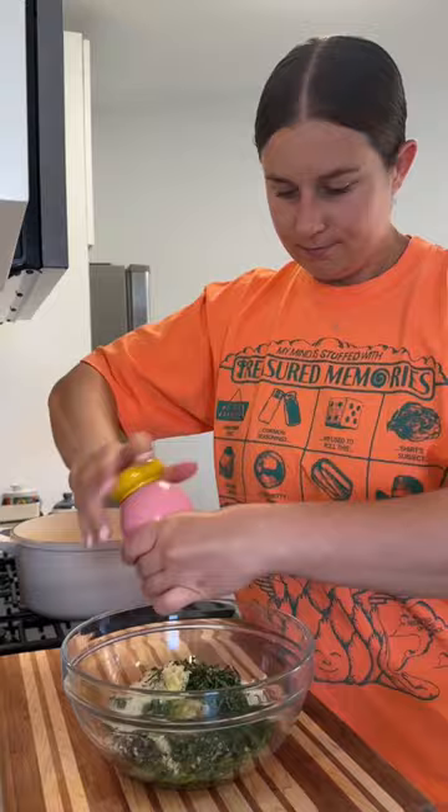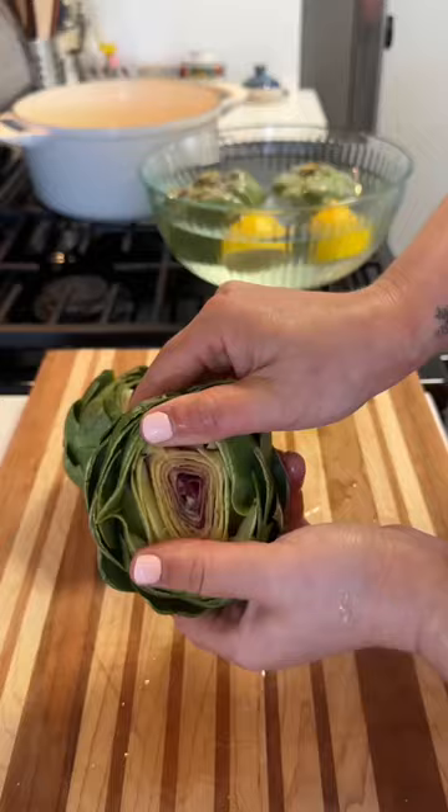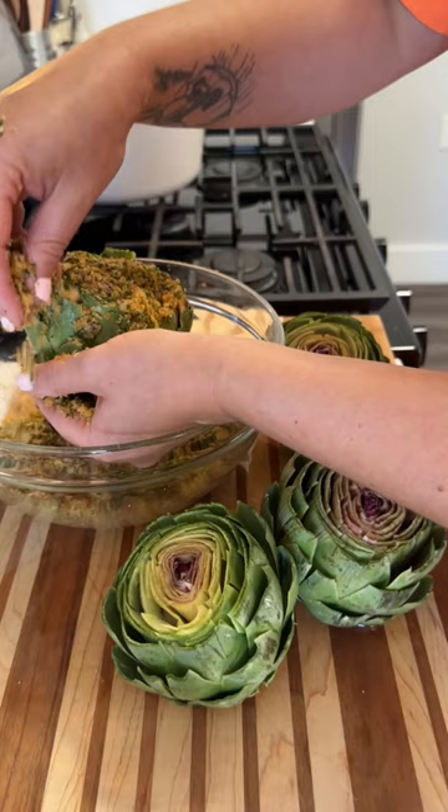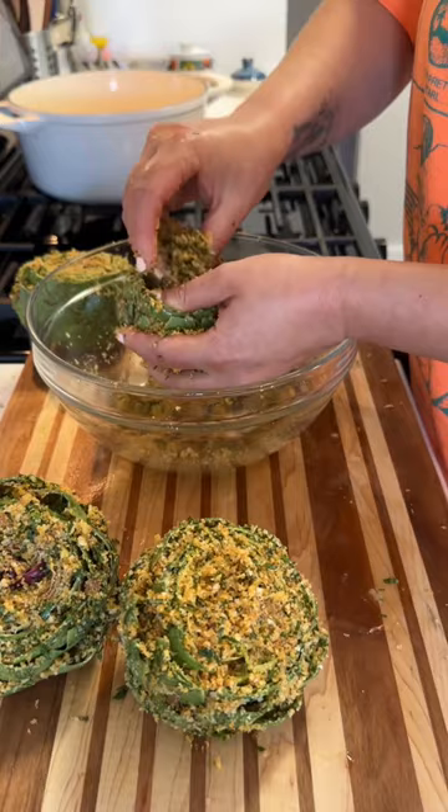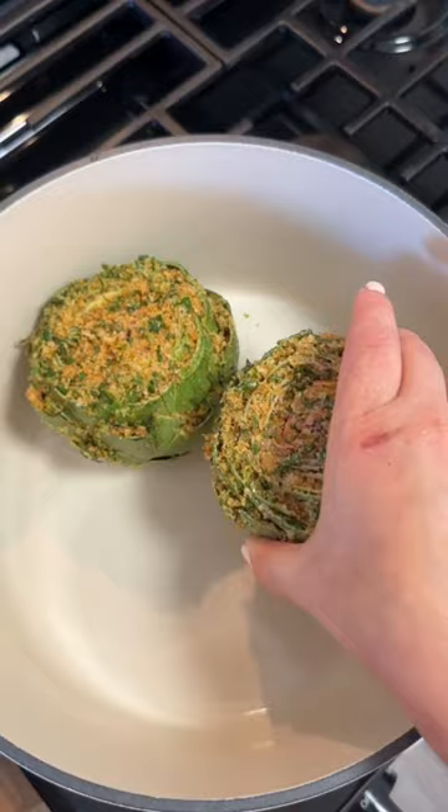To stuff them, I remove them from the lemon water and shake off any excess water. Then I try to open up the artichoke as much as I can and get as much filling in there as possible — you just want to keep packing it in between the leaves. Then I let them cook in a little bit of simmering water until they're tender.